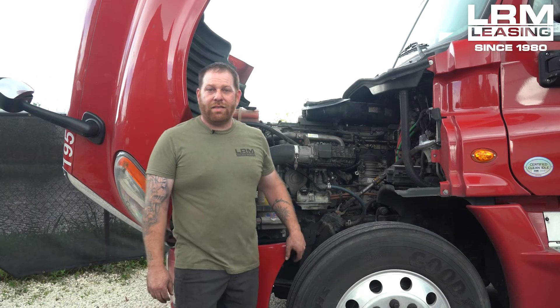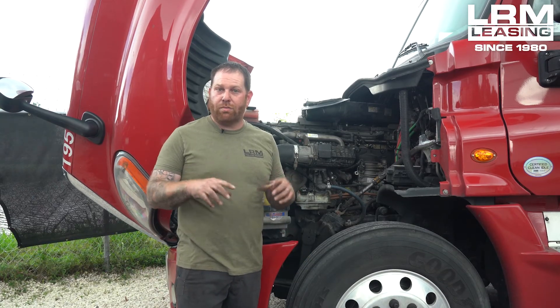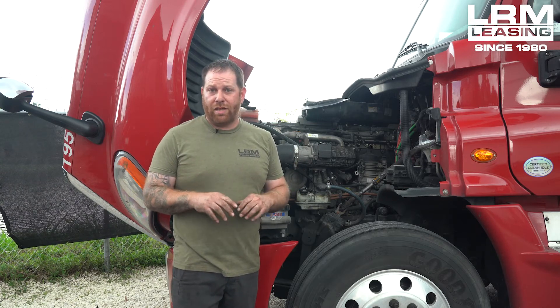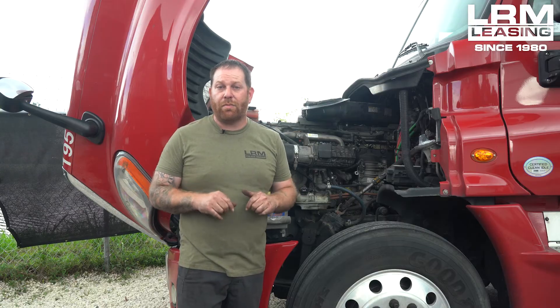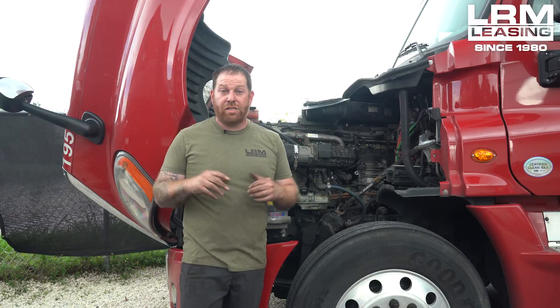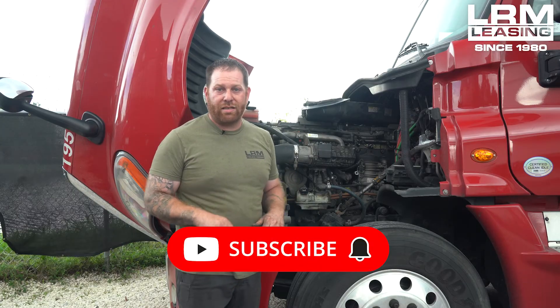Owner-operators, hopefully this was a helpful tip about losing power — not electrical, more horsepower. If you guys like what you saw today, don't forget to hit the like button. If you have any questions or concerns, feel free to leave comments at the bottom. If you guys want to see more content or information, don't forget to subscribe. Thank you for your time. See you guys in the next video.